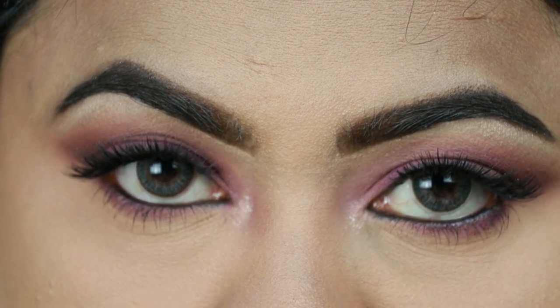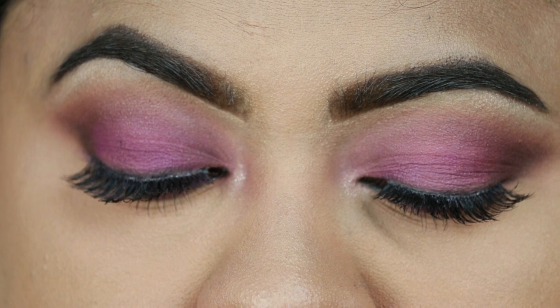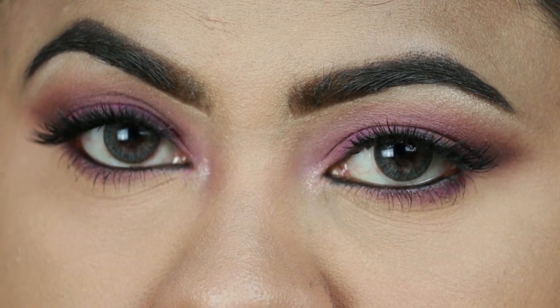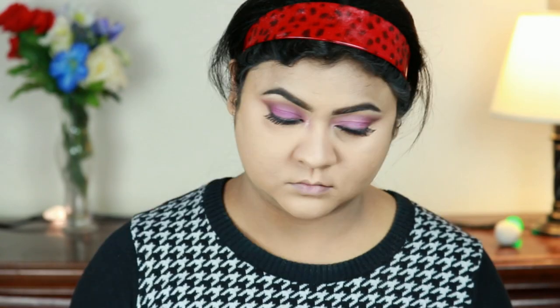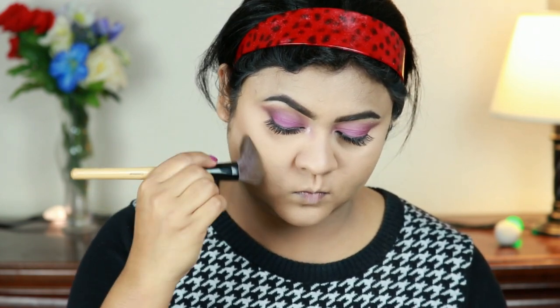And here is the complete eye look! I'm truly happy the way it turned out — I think this eye look is pretty similar to hers. What do you guys think? Now I'm taking this Milani Silky Matte Bronzer in Suntan and I'm contouring the perimeters of my face. If you look at her pictures, she had a very subtle contour on her face.